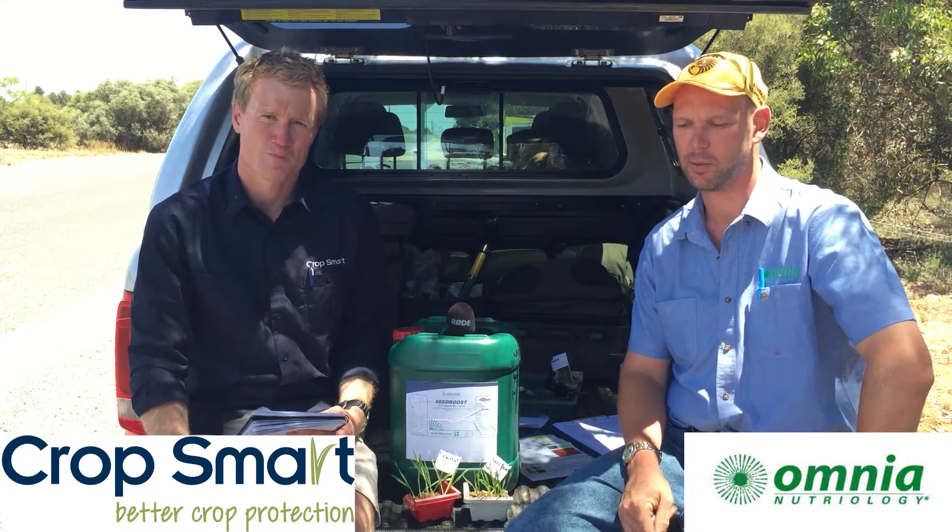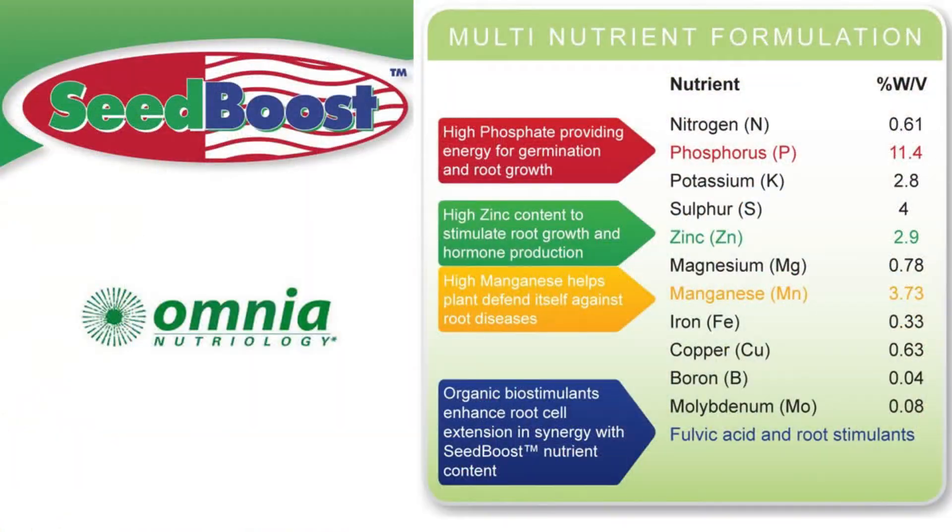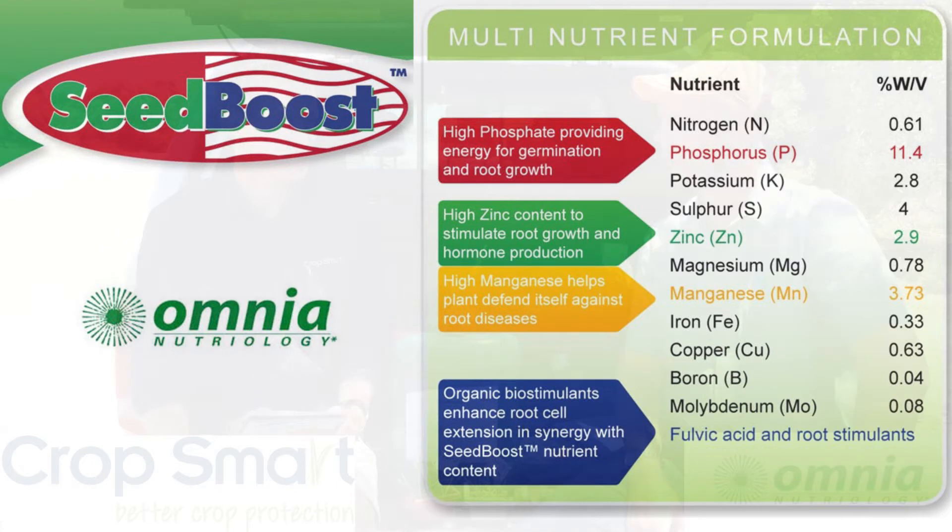Seed Boost is a well-balanced nutrient package, particularly phosphorus, zinc and manganese, which are proven to be required in those first few weeks of development. It's also got a few secrets in there — kelp, amino acids and fulvic acids — just to stimulate root growth and get the crop away early.